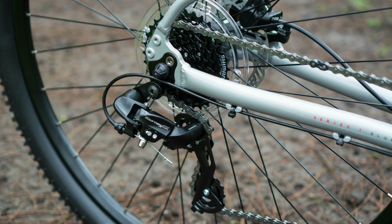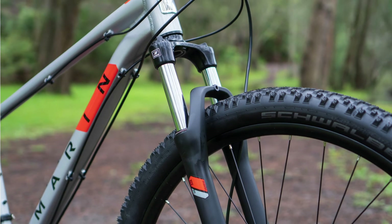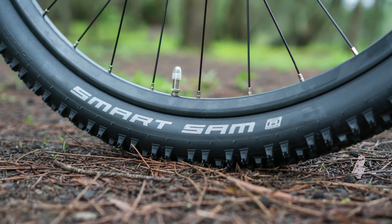The Rock Spring 1 utilises a wide-range Shimano 24-speed drivetrain, a well-known SR Suntour brand fork with 100mm of travel, as well as the fantastic Schwalbe Smart Sam tyres with extra puncture protection.